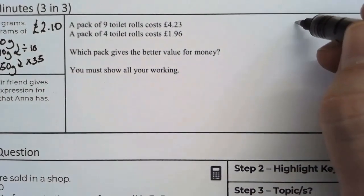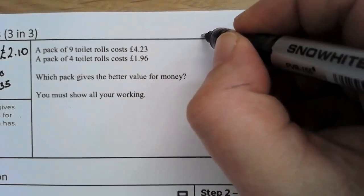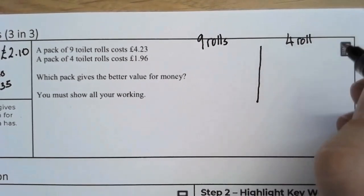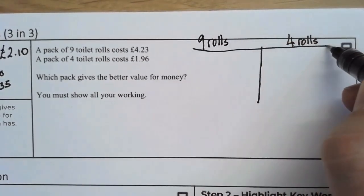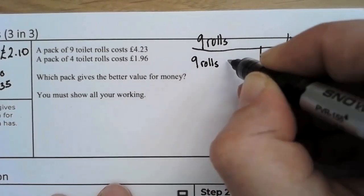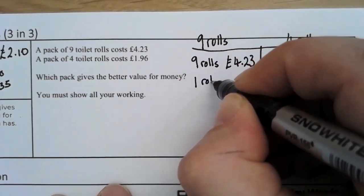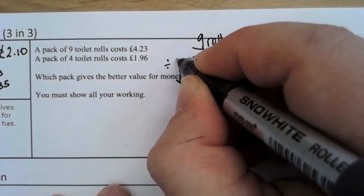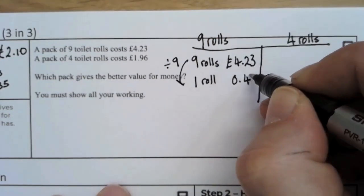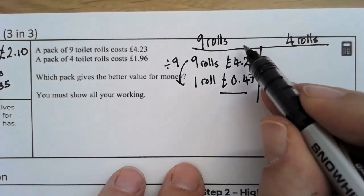This is what we call a best buy question, so what I'm going to do is split it in half. This is the nine roll pack, and this is the four roll pack. For the nine rolls, it costs four pounds and 23 pence. Therefore, for one roll, we're going to divide by nine. 423 divided by nine — using a calculator — gives us the cost of one roll in the nine roll pack.